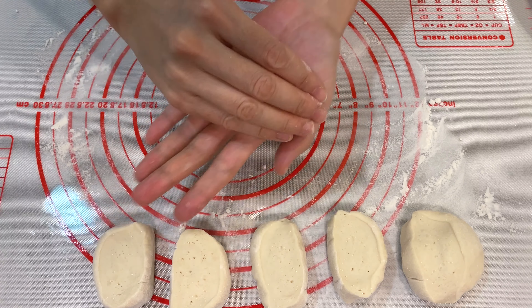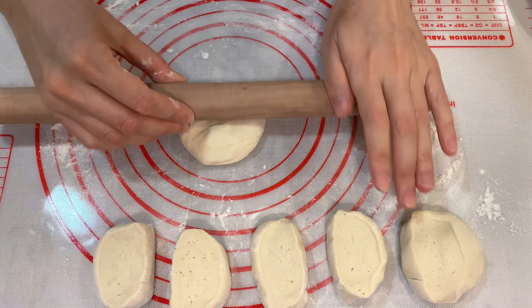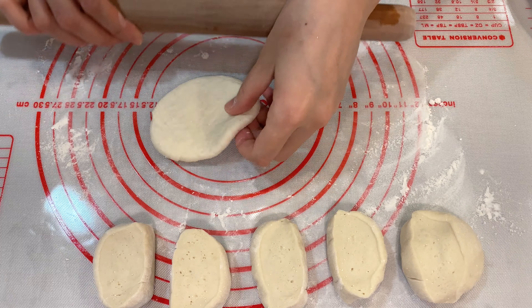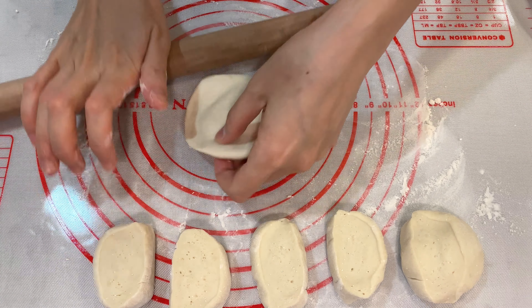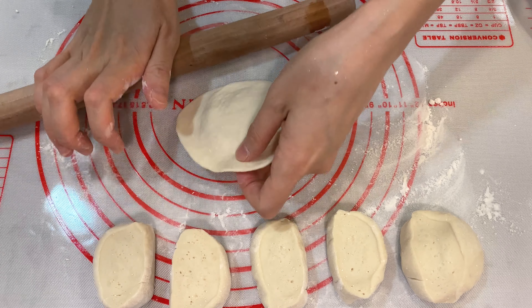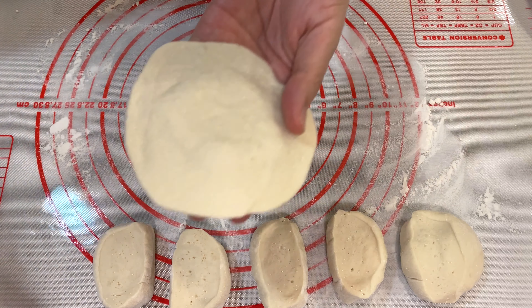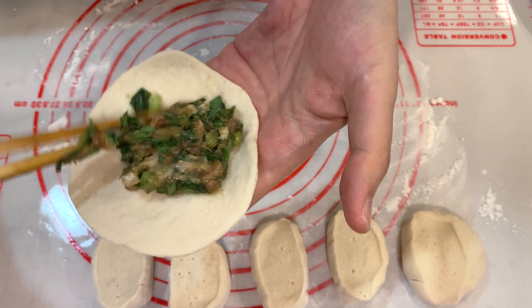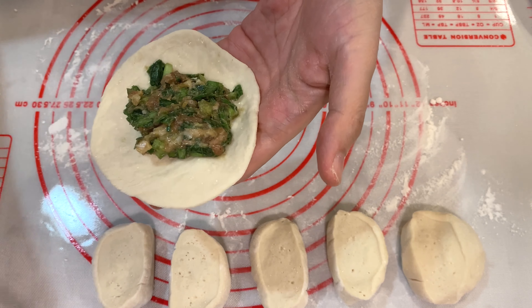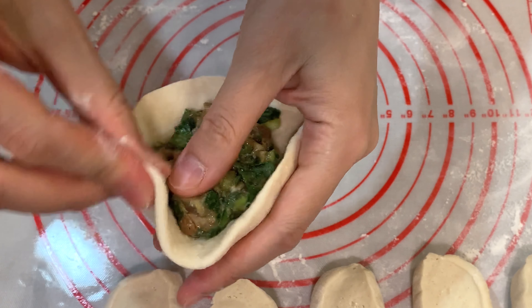Cut this one half into six small pieces. Take one piece, round it up in your palms and press it flat using a rolling pin — it becomes a rather round shape. Roll the edges thinner and load the filling onto the piece of dough and start folding.